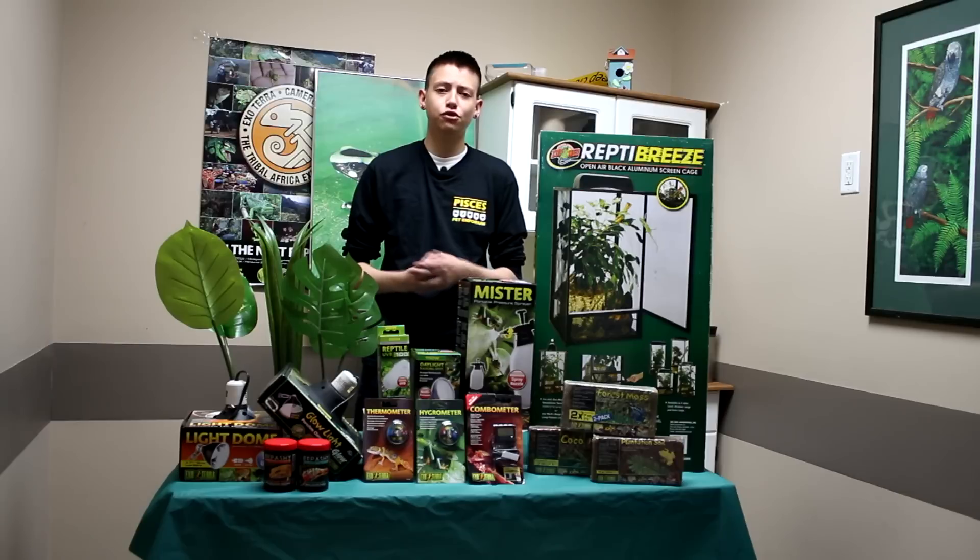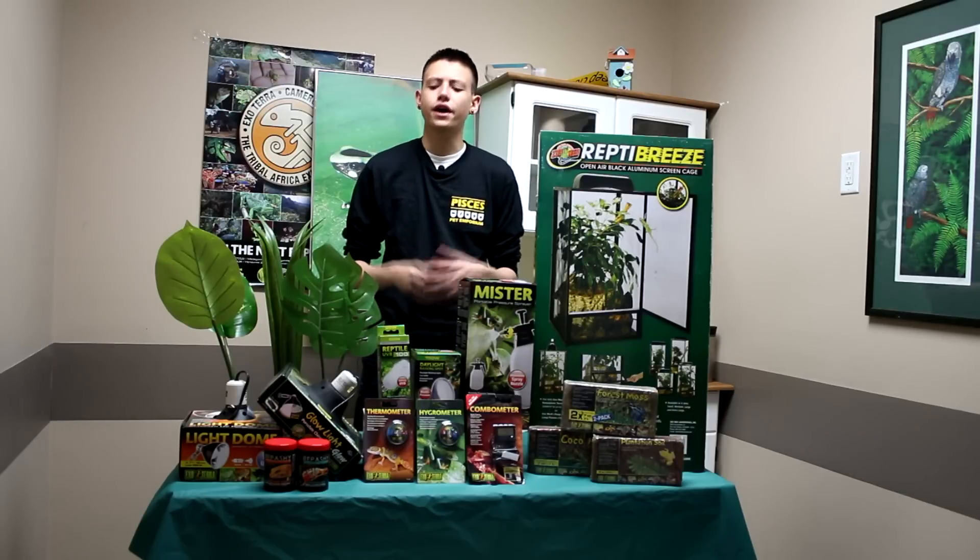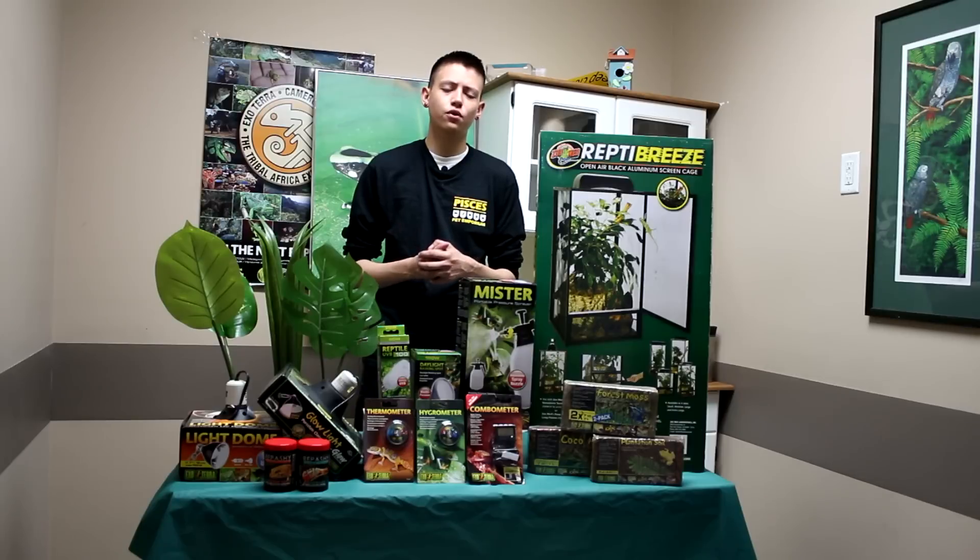These chameleons have very similar care to other chameleons. They're one of my favorite looking though — I mean, they have horns, right? That's pretty cool. So in just a sec I'll go over the care for them.